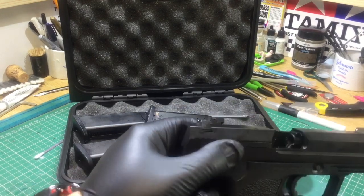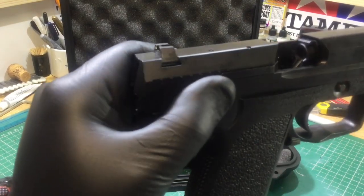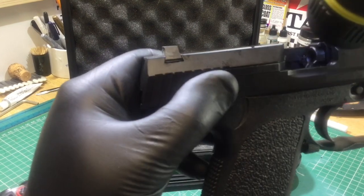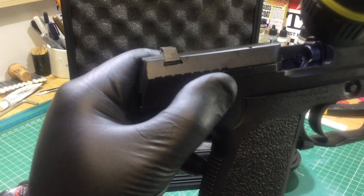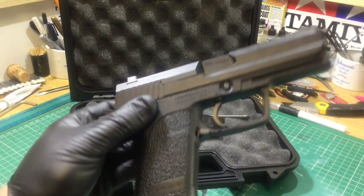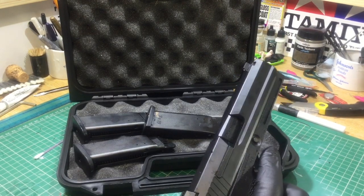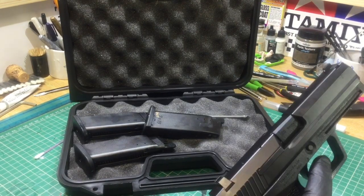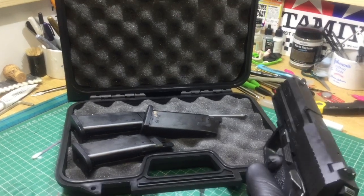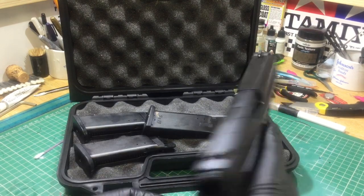Now I'll try to show you on camera the ability to adjust the hop-up. I'm not sure if the camera will focus in on it — I've got the world's worst torch today — but just inside there is the hop-up. It's quite easy to adjust; you don't need to take the top rail off, you can just stick your finger in there. I haven't had to adjust it, and I've put quite a few magazines through this so far. It's been literally laser accuracy.